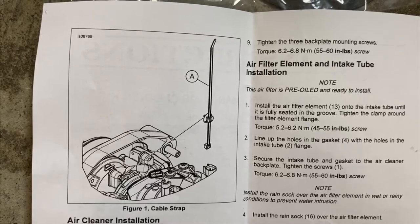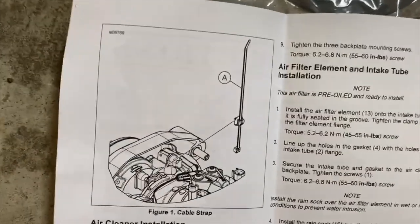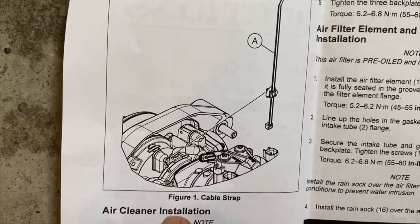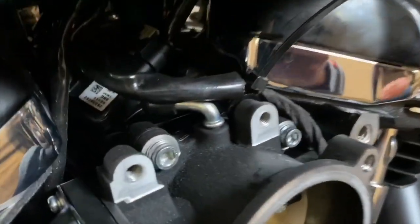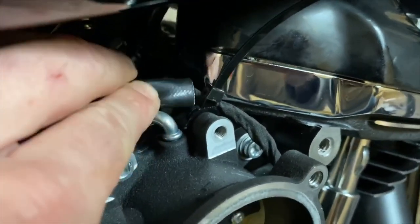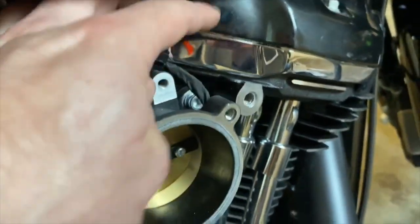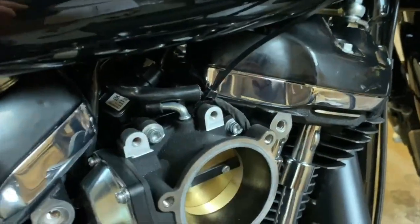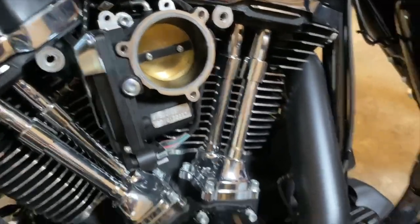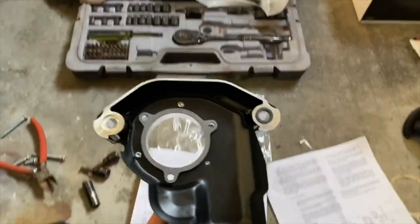The kit comes with a new zap strap and it wasn't overly clear as to where they wanted you to put it. Looking at the diagram, it's actually showing you from the back side of the throttle body. So this is where you put the new zap strap — it's on the back side of this hole here — so you put that in there and use that strap to keep the wire back there, kind of out of the way.